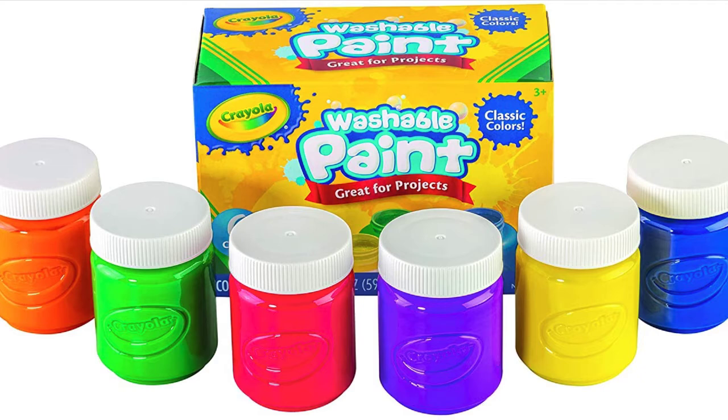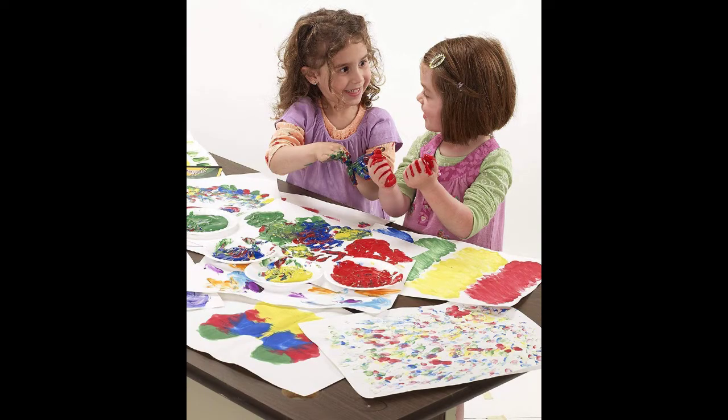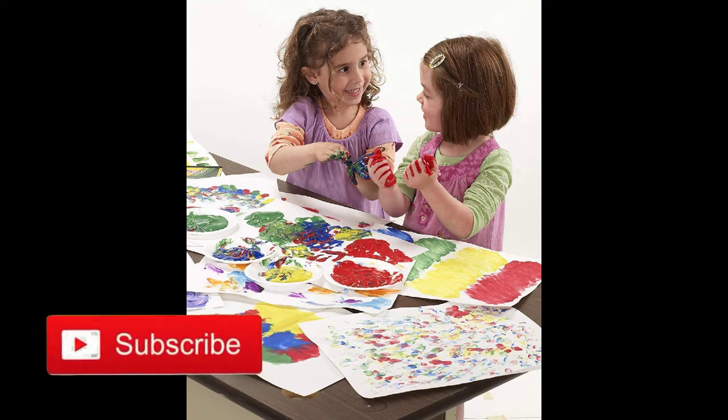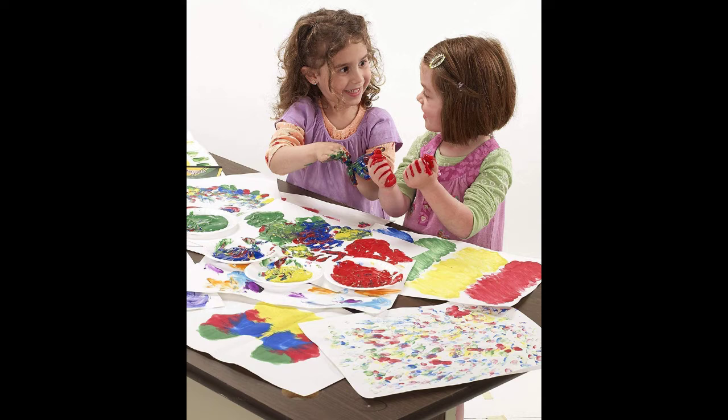Crayola washable kids paint does not drip readily from brushes and does not separate, making it freeze-thaw stable and assuring consistent performance. Great for at-home crafts and indoor activities — keep spirits high with creative art supplies. Simple and fun crafts for kids are a great way to stay thoroughly engaged and entertained.